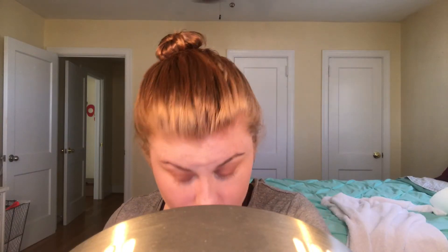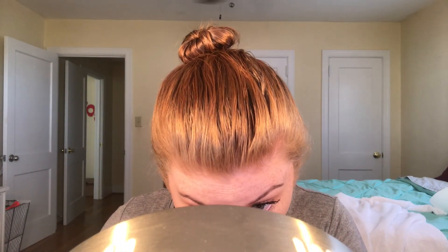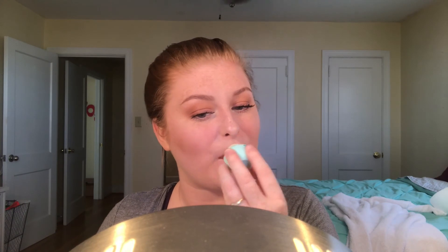Then we use the L'Oreal Voluminous Lash Paradise Mascara in Blackest Black — you know the drill: two coats on top, one coat on the bottom lashes. For the top lashes, make sure you go up and down to truly coat the lash — don't forget the top half, most people do. This is what I use daily; I don't use falsies because with the right technique for mascara, I truly find I don't need them.